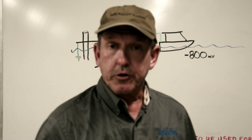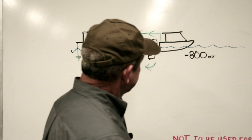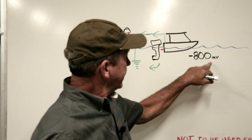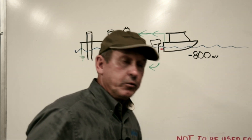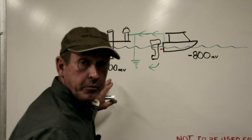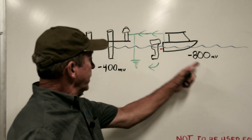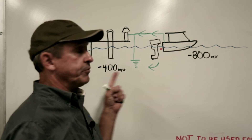We were called in to do a corrosion survey. When we checked the voltage potential of the boat in the water, we got a reading of about negative 800 millivolts. When we checked the voltage potential at the marina, we were getting about negative 400 millivolts. We had two very different voltage potentials.